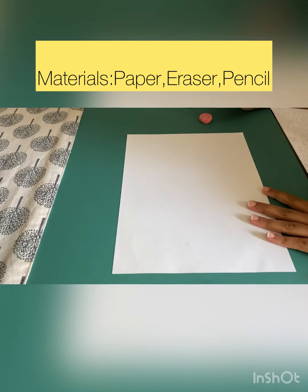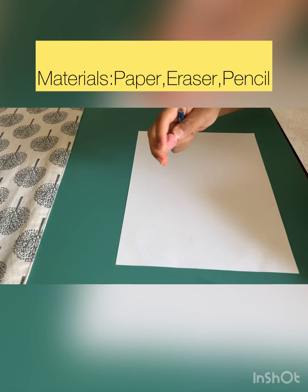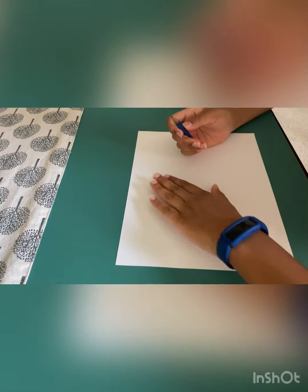All you need is a piece of paper, an eraser, and a pencil. So let's get started.